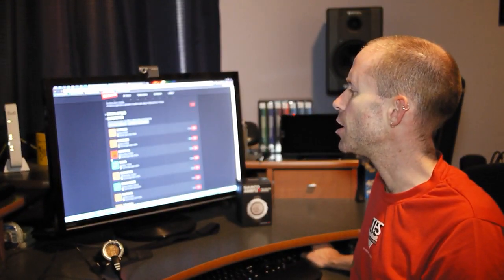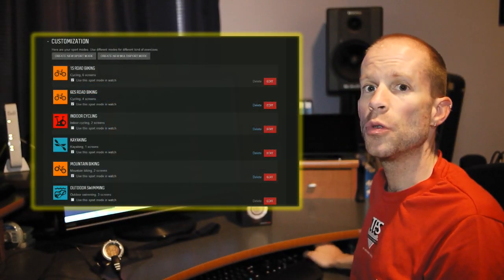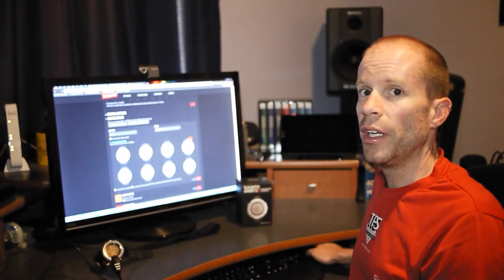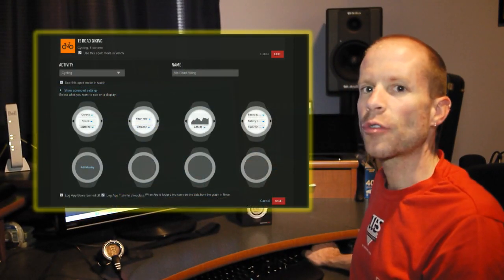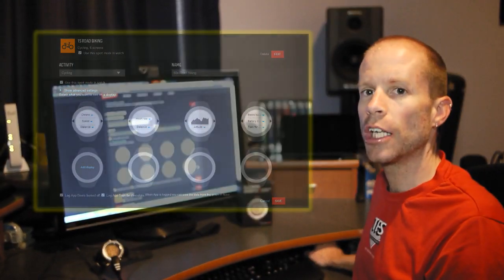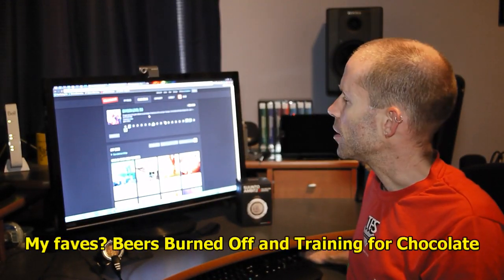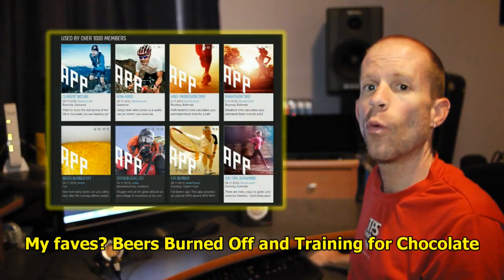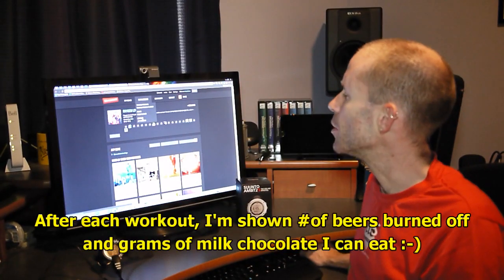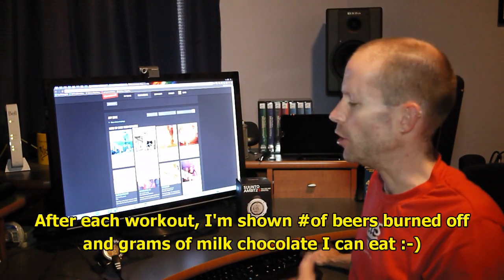Probably the best part is the customization. I can add a whole slew of different activities to the watch and choose whether to have them in the display or not. I can go in and in very great detail put in all the display settings I want — up to eight different screens of information that I can cycle through while training. One of the coolest features is that developers can create their own apps for the watch. In the app zone, you can find all kinds of apps that people have created to use on your watch.